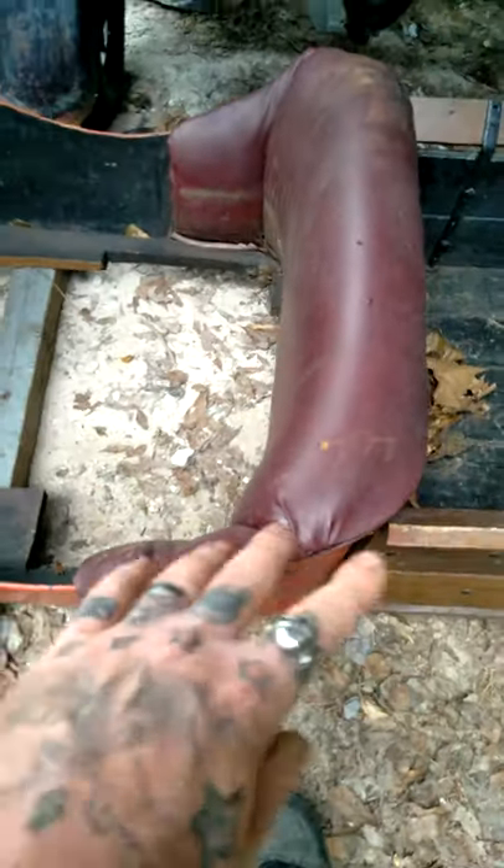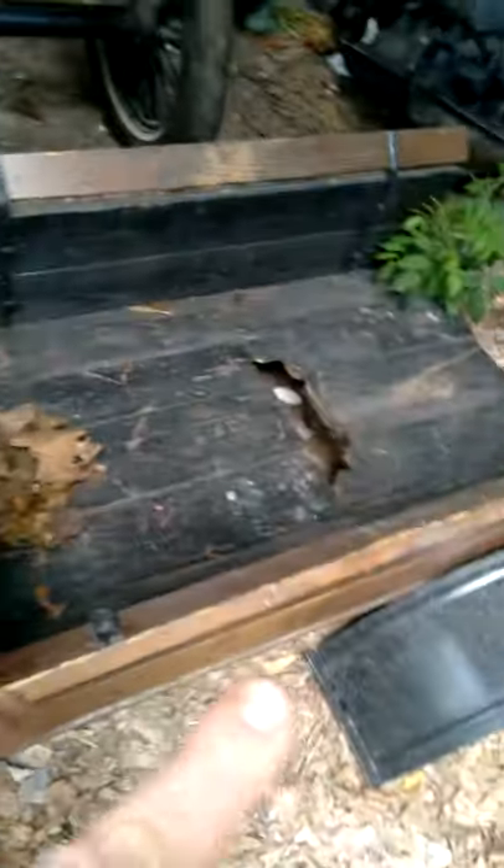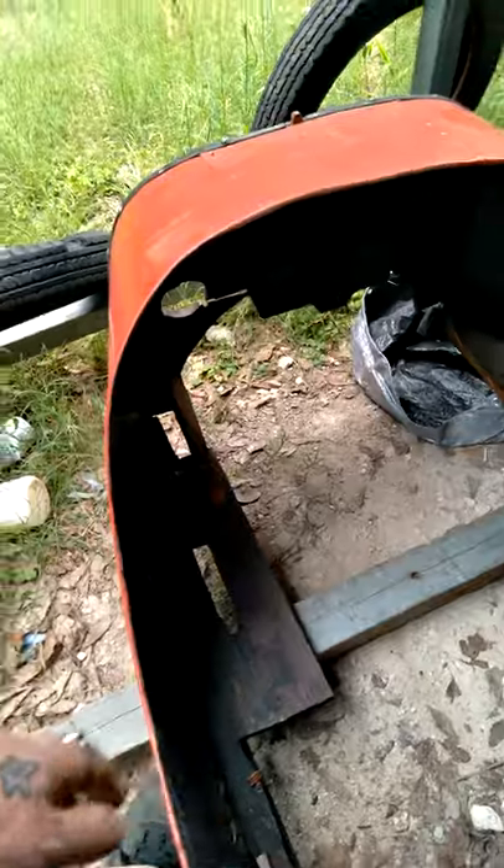I've got the interior that's coming along. It's a Speedster body — look at that. It's one of the old school styles. It'll fit on perfectly.